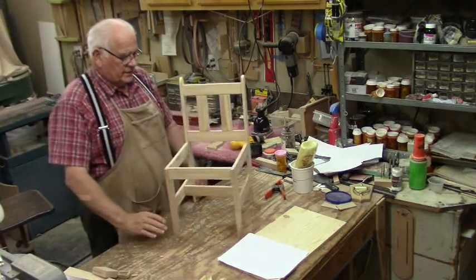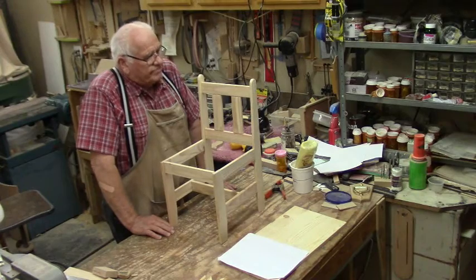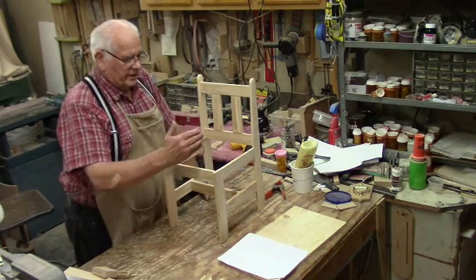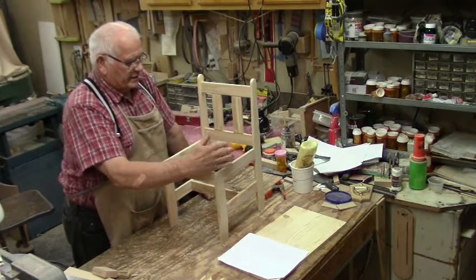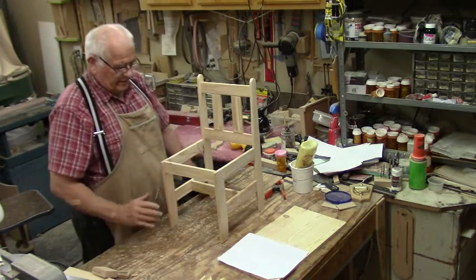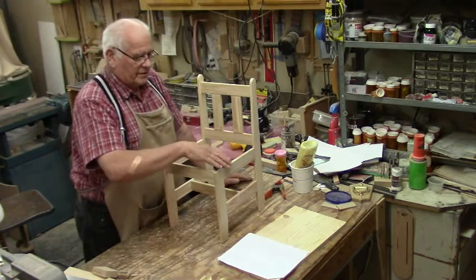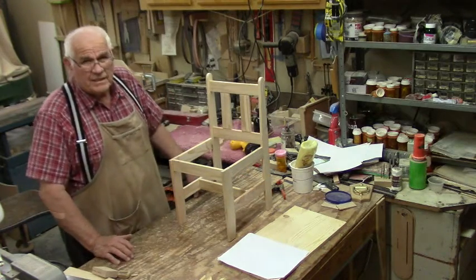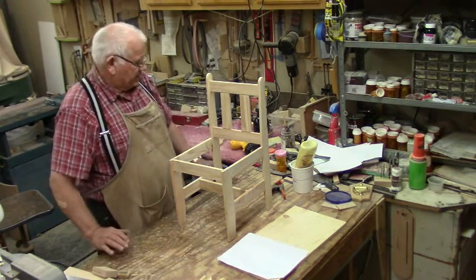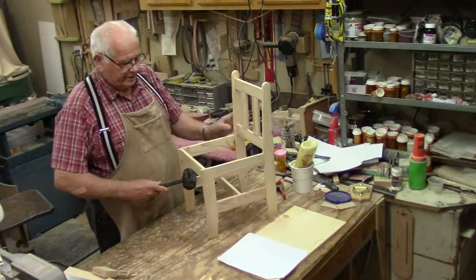Now that I've got the chair dry fitted, I think there's too many joints to glue all at once. My plan is to just glue everything to this one side — the stretchers and the back — and then use the other side dry so that it can hold everything in place while the glue on this side dries. So first thing is to tear it down, which is no big deal. Get the rubber mallet out and start tearing away.